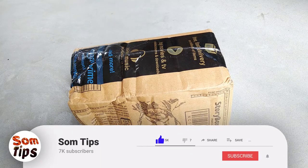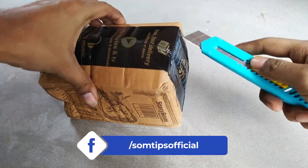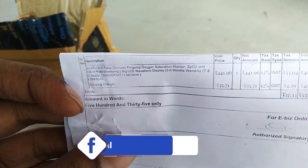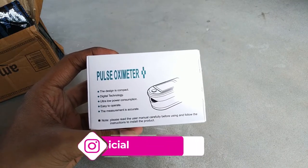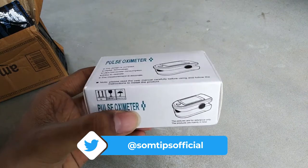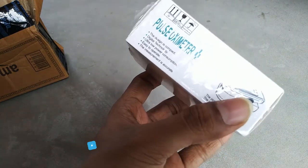Basically, pulse oximeters are available from around 500 rupees to 2000 rupees and beyond in India. But within 1200 rupees, every pulse oximeter is a made-in-China product. Nothing has been made in India — everything is imported from China. However, some sellers use private labeling and put a 'Make in India' sticker on them.